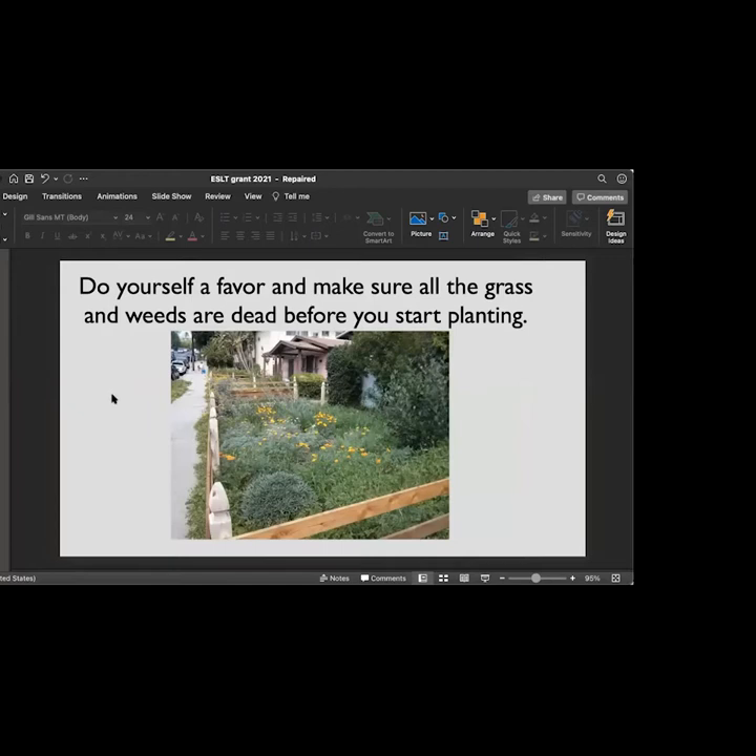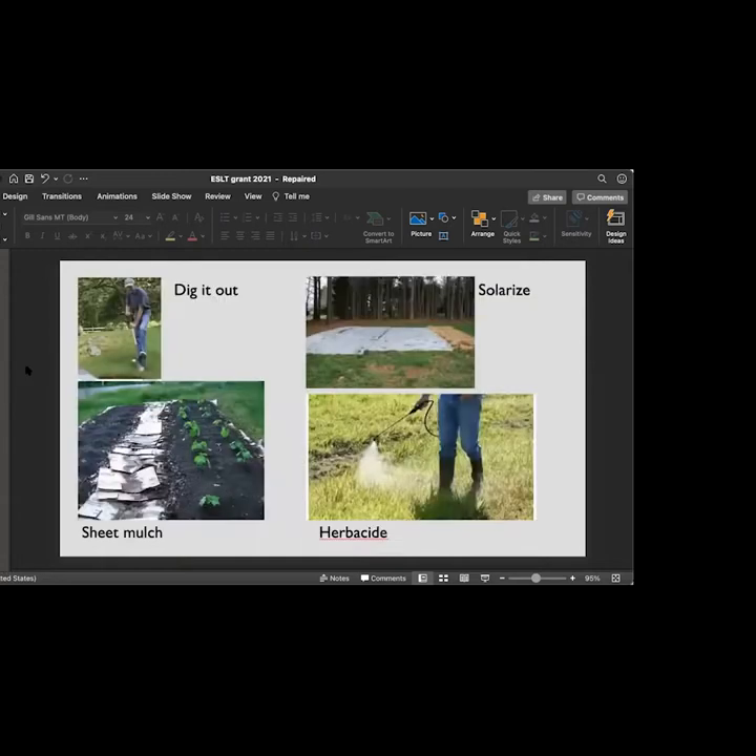Otherwise you are going to be fighting that grass forever. If you have a huge front lawn and it's Bermuda grass, you want to take your time — choose a small amount of space and start working on that to find out how much work removing the grass really is. You're going to ask me how do you get rid of grass? Well, you have four choices. You can dig it out, or you can solarize it.